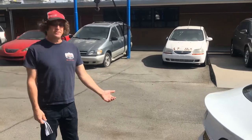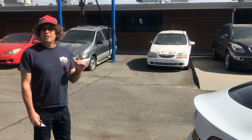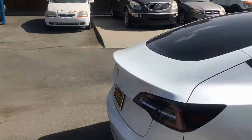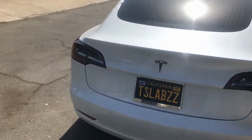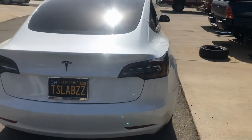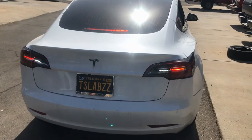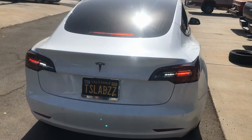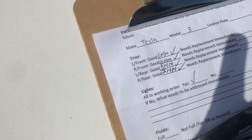Normally for a safety check on taillights, you'd turn the headlights on and confirm the taillights come on. But being a Tesla, it has a sun sensor and the lights come on automatically when it gets dark. We can still test the turn signals and brake lights. Left signal — good. Right signal — good. Brakes — good. Reverse — there we go. They're all working back here. On our inspection sheet, lights in working order — yes, none need to be addressed.